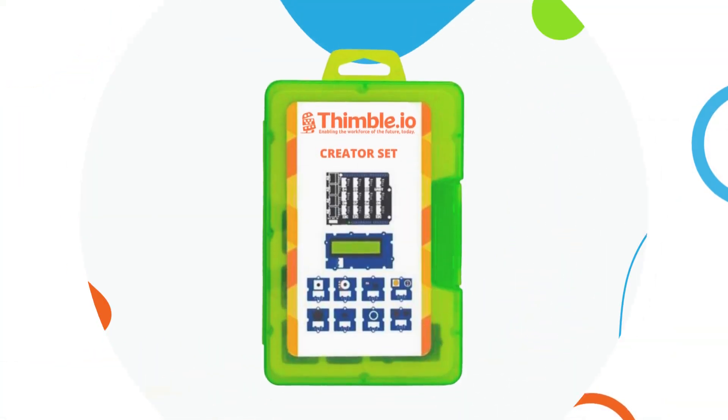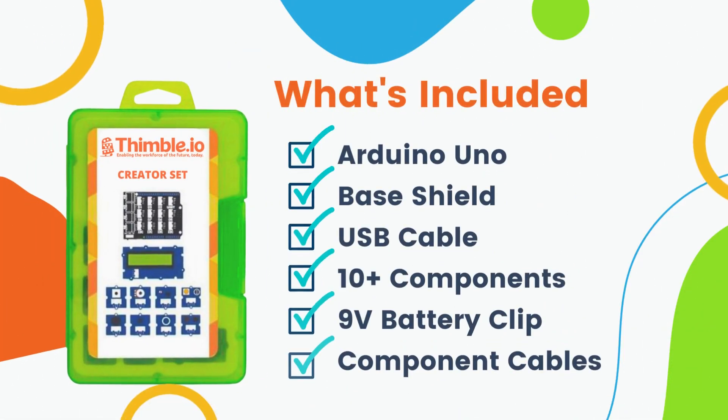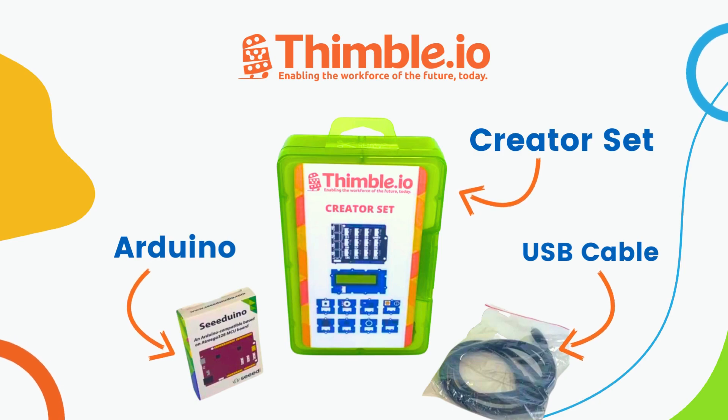In this video we'll unbox the creator set and cover all the components included in this exciting kit. Let's start with the orange box itself — inside you'll find the creator set, an Arduino, and a USB cable.